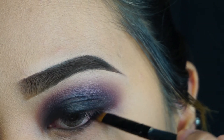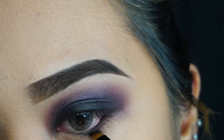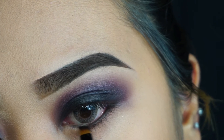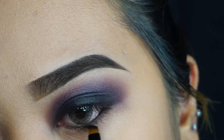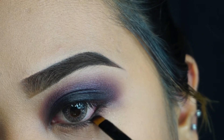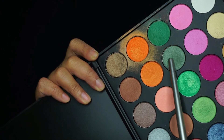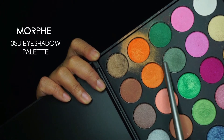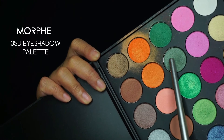Going in with my NYX black gel eyeliner, just using that to tight line my waterline. I also want to apply a little bit on my lower lash line to create a smokier look to the whole makeup look.